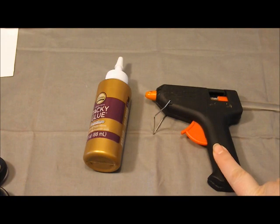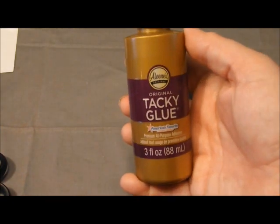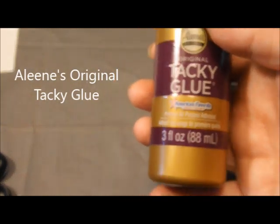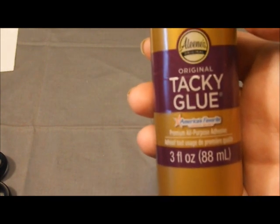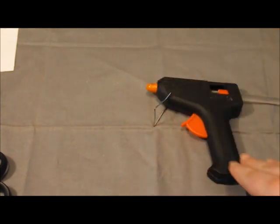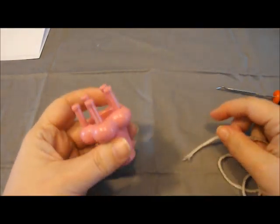I mentioned using a hot glue gun to attach the wooden letters, but if that doesn't work I wanted a second option: tacky glue. It's Elmer's original tacky glue — I've used it on other craft projects before. So if the hot glue doesn't work, we'll be using this instead.